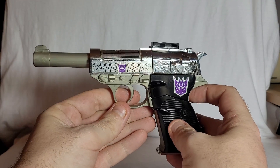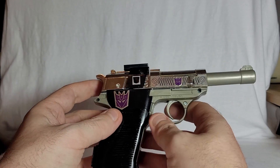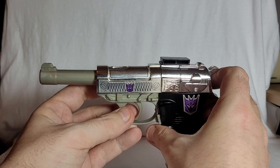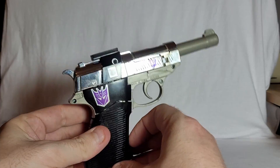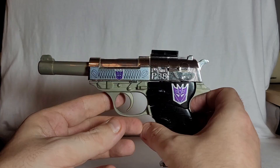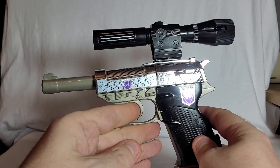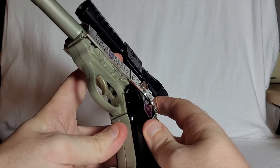Here is G1 Megatron. He is a Walther P38 pistol, made popular by the television series The Man from U.N.C.L.E., which I think is what the external parts are supposed to represent. In the cartoon, he never transformed solely into this version of the gun — it was always the combined Walther P38. He did show up like this a couple of times in the UK Marvel comics and I think the US comics as well, including with a guy who was a bank robber and used Megatron to rob banks.